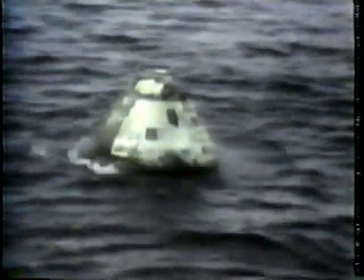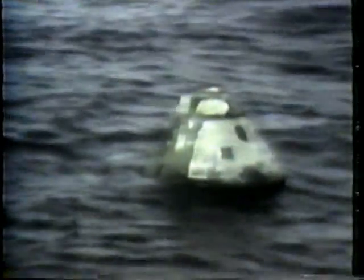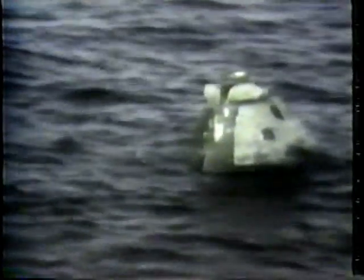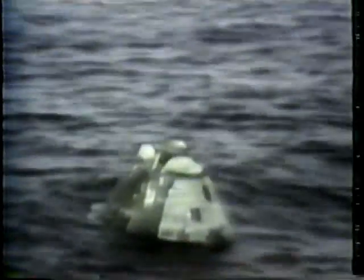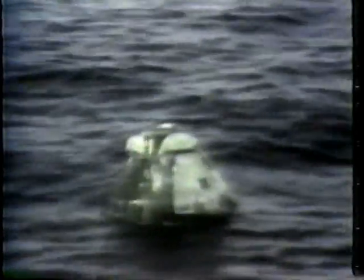Swim-2, this is Recovery. You're cleared to deploy a water swimmer at the feet anchor. Swim-2, roger. Part of this delay is to let the spacecraft cool off.